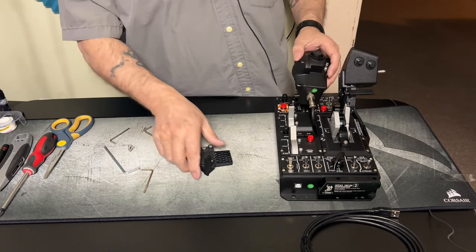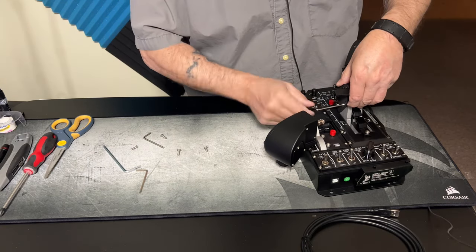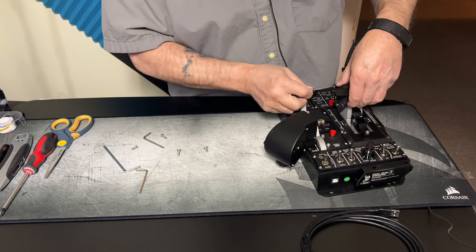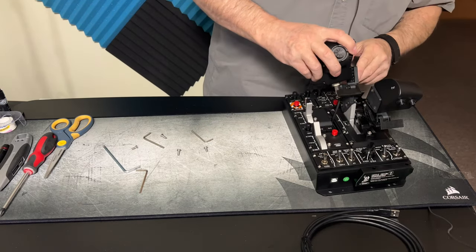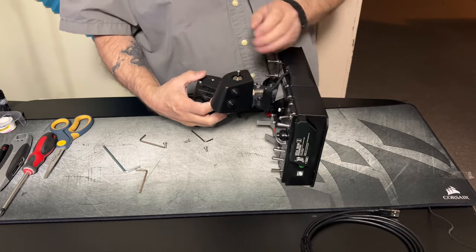That's it — just a couple of screws and we're done. This one goes right in here — depending on how you do it, that magnet's strong. Got this one there. There we go.